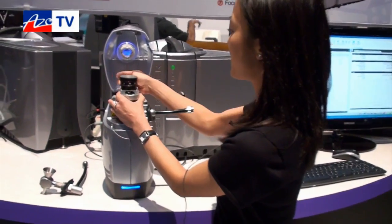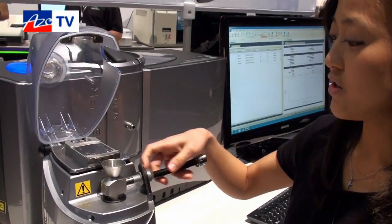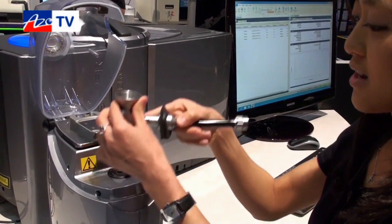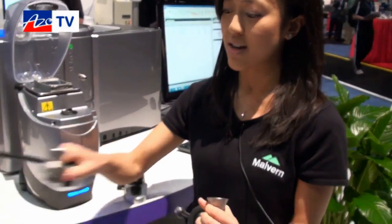I can open up the chute, and I can also change my venturi easily or clean it up. We have the standard venturi as well as the high energy venturi. The difference is there is a particle-and-wall collision involved.